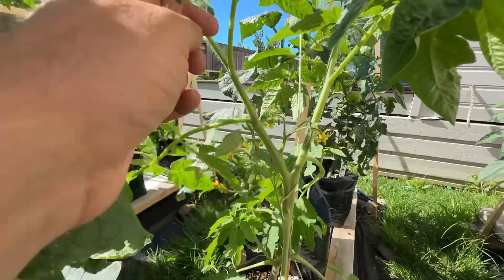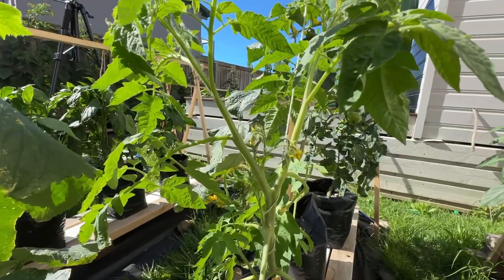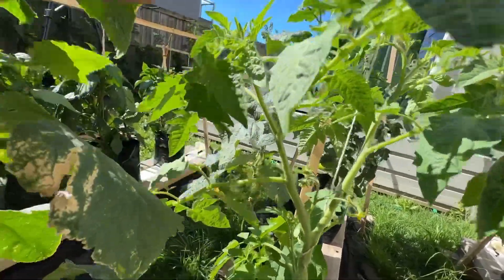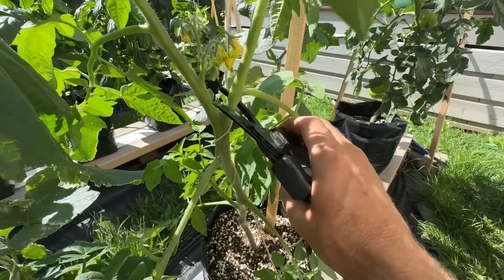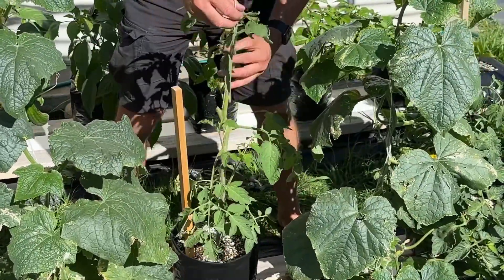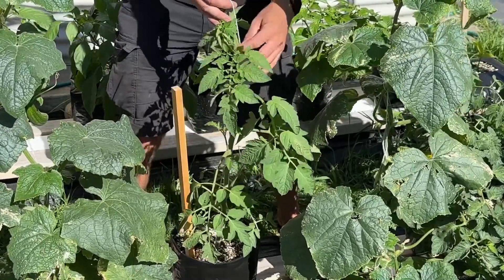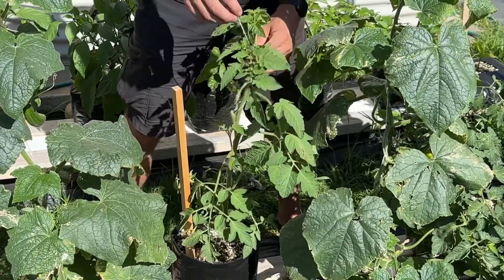See how we have this branch here that's branching off into two main stalks — we don't want that. When deciding which stalk to keep I usually look for the stronger one with more flowers on it. This one here has flowers, while this one doesn't really have any coming through yet, and this one also has more flowers growing up at the tip. So I'm going to remove the weaker one. With a pair of clean secateurs I'll just take that off, then wind the plant around the string and get a couple more wraps around the stalk. That should be good for a few more days.